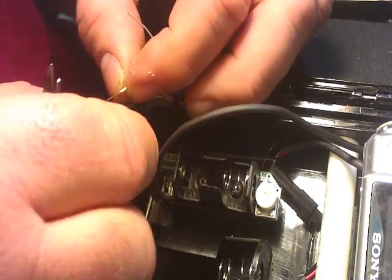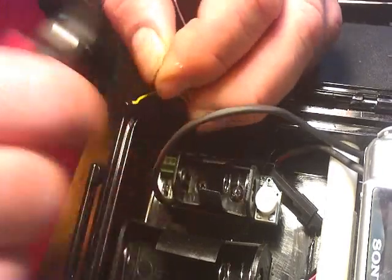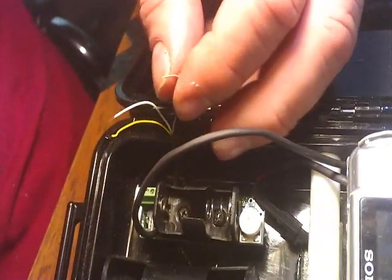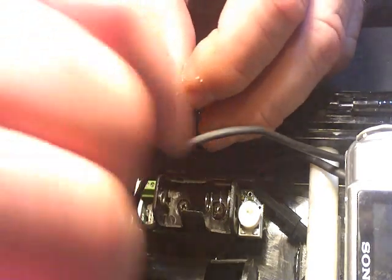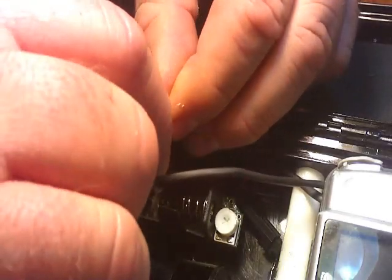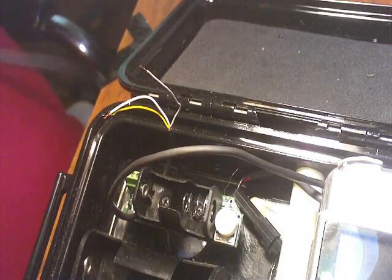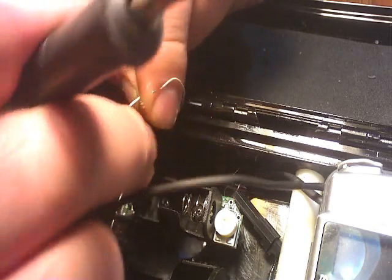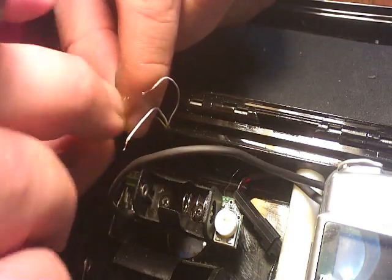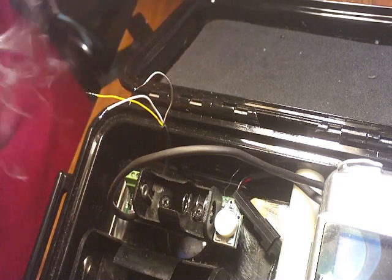For this camera, grey is my power on, white is common, and yellow is my shutter. On the connector, it goes: power, power, power common, shutter common, and shutter. We'll tin these wires — and they're tinned.